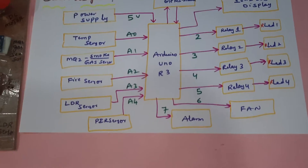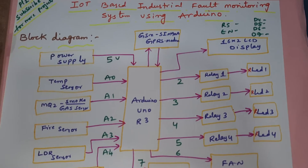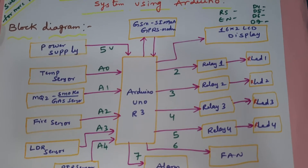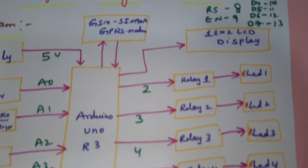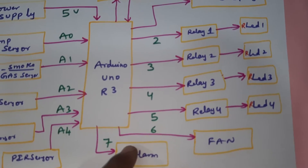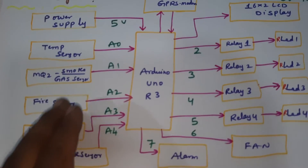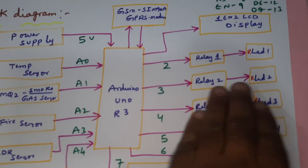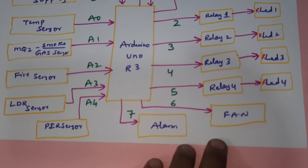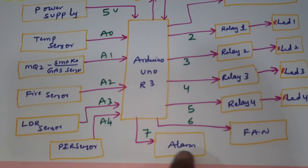We are using the Arduino UNO R3 board. The output units are a 16x2 LCD character display connected via RS, Enable, D4, D5, D6, D7 on pins 8 through 13. The relay output units are: relay one with LED one, relay two with LED two, relay three with LED three, relay four with LED four. If any gas is detected, relay and LED one turn on. Fire detected activates its indicator.